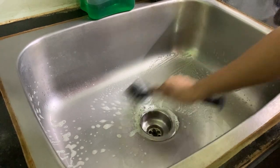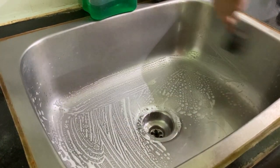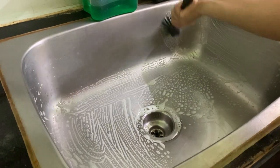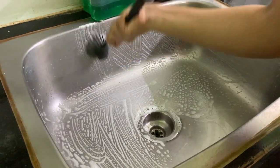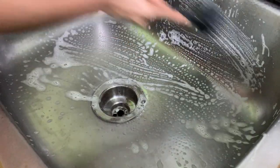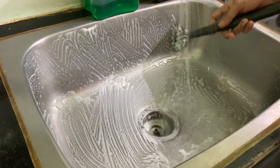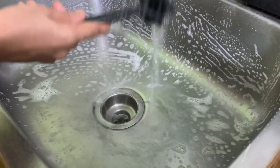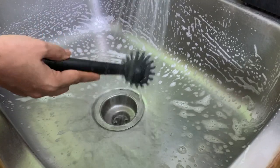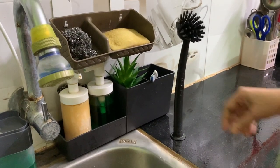IKEA designed this brush for dishwashing but currently I am using it as a sink cleaning brush. I can't tell you how much I use this — you can clean your sink for just a few bucks. It acts as an extension of my fingers. Super basic, super useful. It sticks to the tiles and sink as it has a suction cup at its bottom.